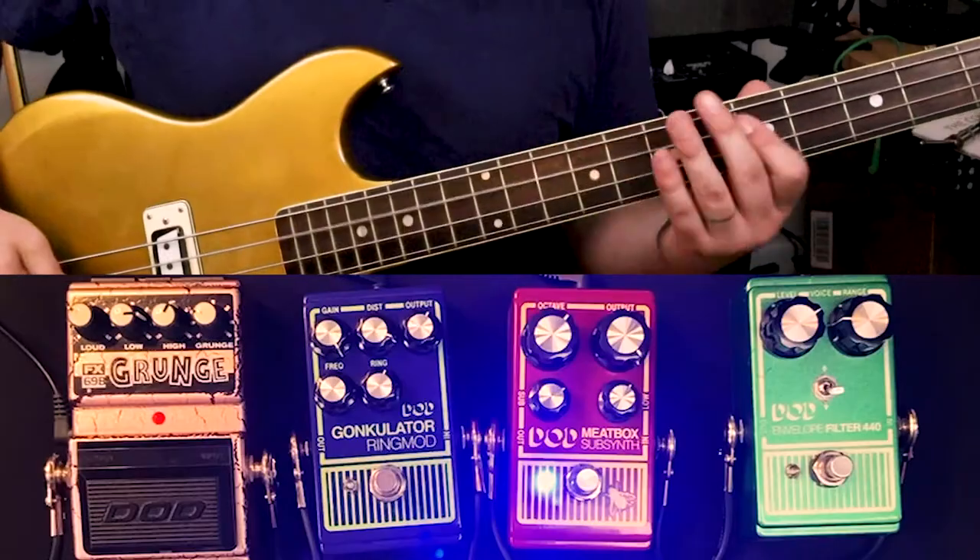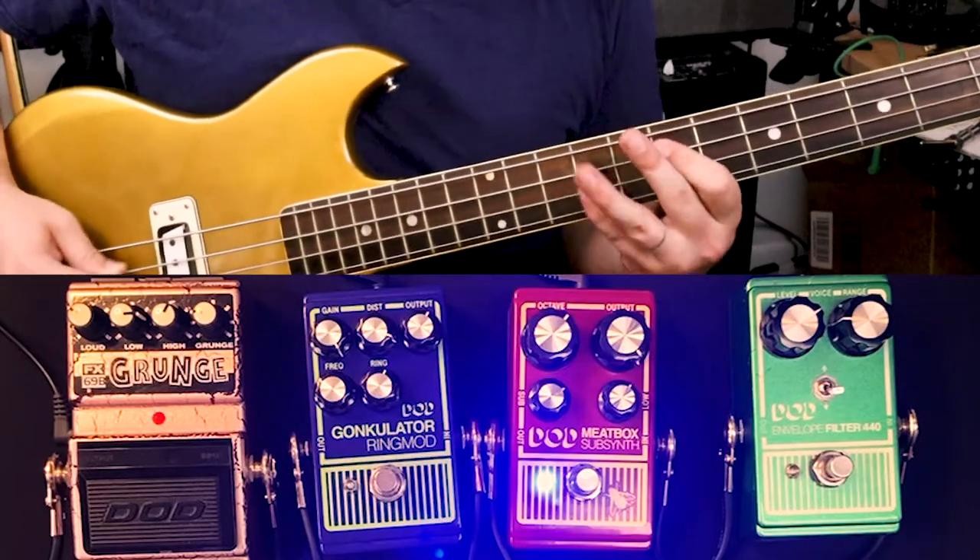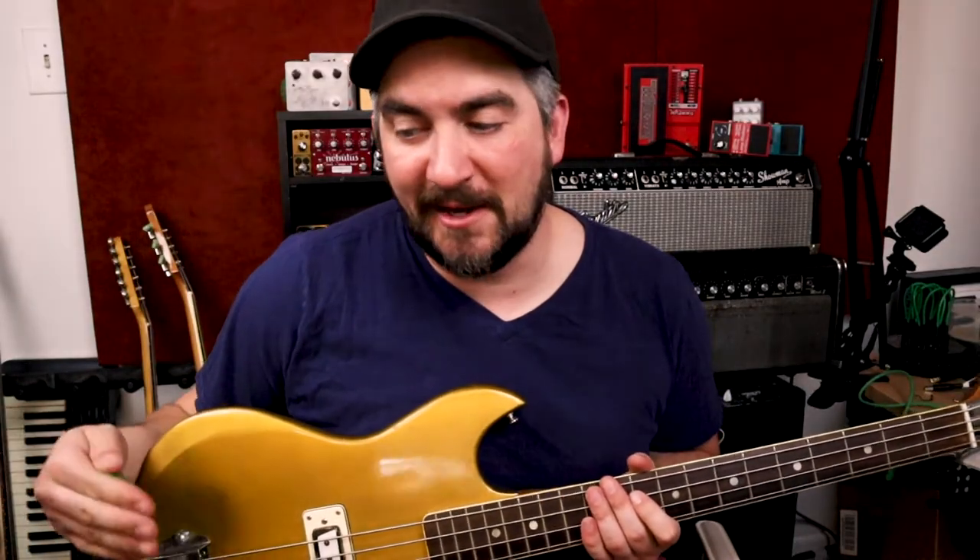If you want both that nice rumbly low end and some definition, I suggest stacking in a distortion. I think the DOD FX-69B, the Grunge pedal, is a hugely underrated pedal for distorting bass. Here it is with the Meat Box and the Grunge pedal — you're getting all the nice low end and a lot more definition. That same combo, but adding in the Electro-Harmonix Pitchfork, works really well on guitar also.